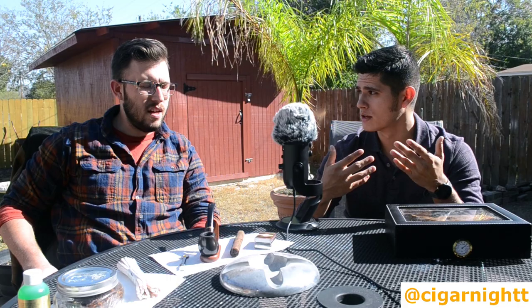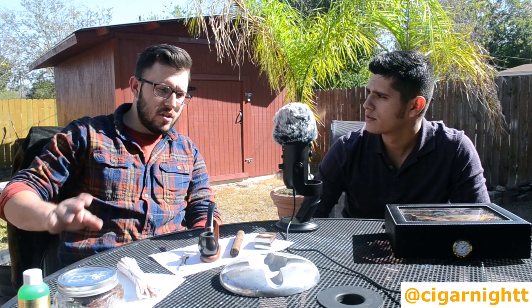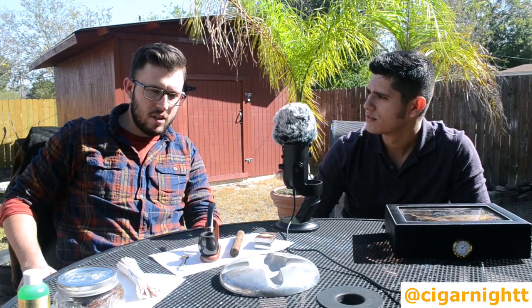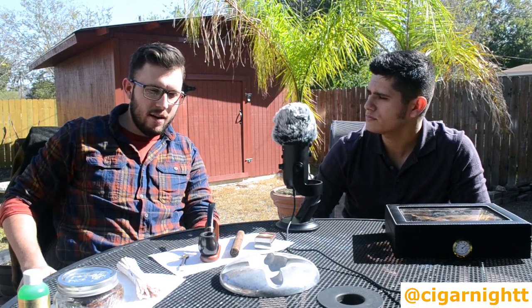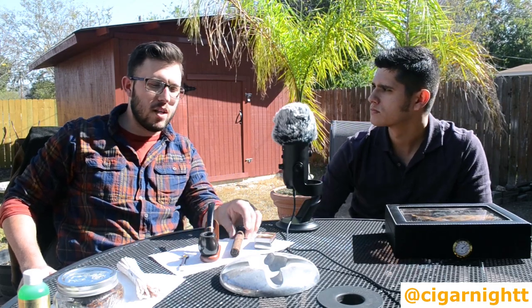The first question that a lot of people have is what's the difference between smoking tobacco from a pipe instead of smoking just a regular cigar? Well, first off, there are some obvious differences. With a pipe, the draw is different. With a cigar, it's pretty standard almost all the time — it's always straight, always horizontal. With pipe tobacco, there's a different kind of variety, just as much variety, maybe more.